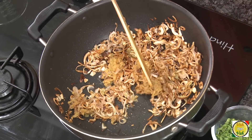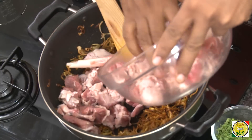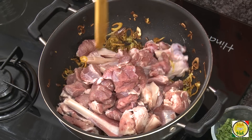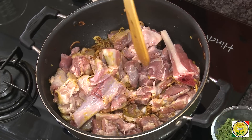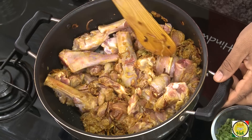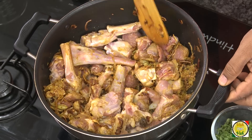Now we're going to add the lamb pieces and cook them along with the brown onion. I have mostly lamb shanks here because they give a lot of flavor to this dish. If you want to add some chops or any bones, go ahead — that will give a nice flavor to your curry.